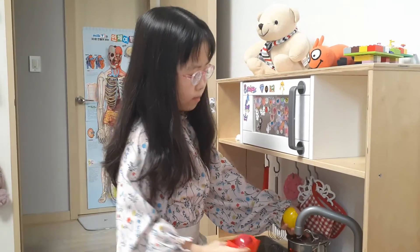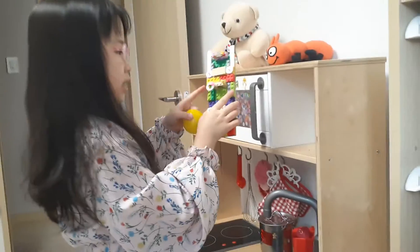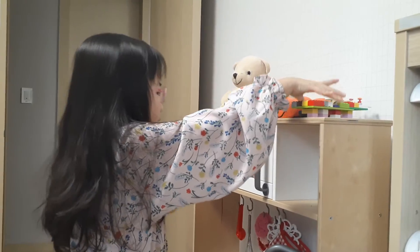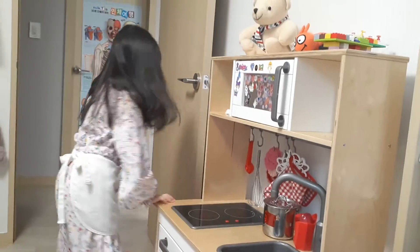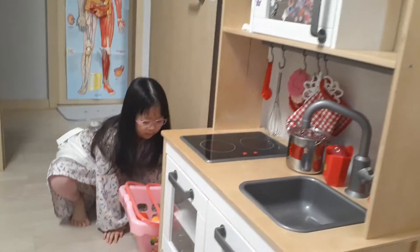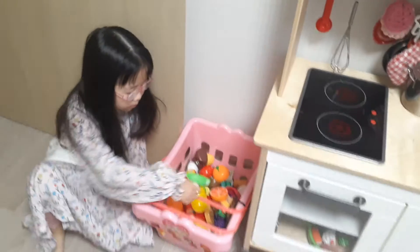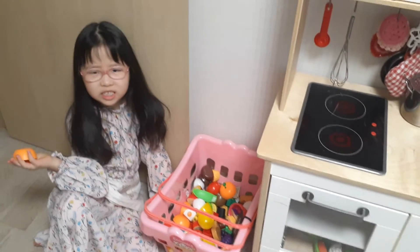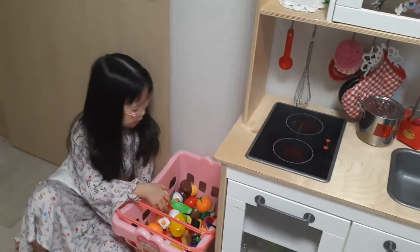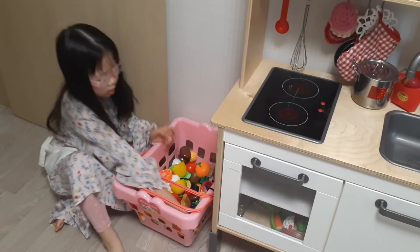We made this and this. The recipe. Here is the recipe of the yummy pizza. Oh yeah. But we don't have some pizza, we will make some. I think some broccoli salad. A salad. Some salad. Okay.